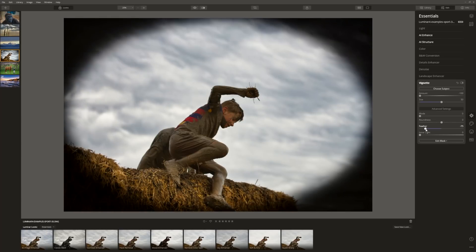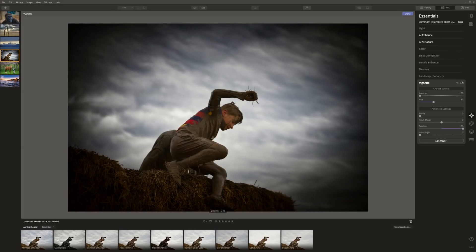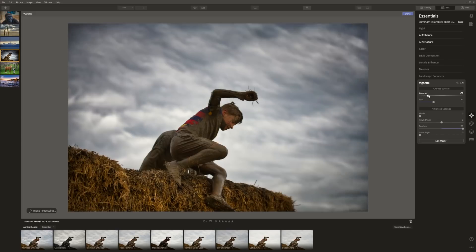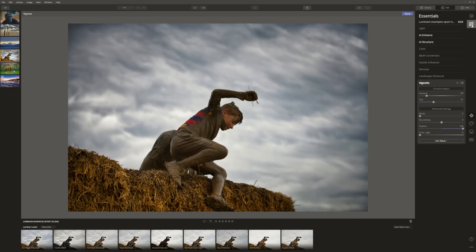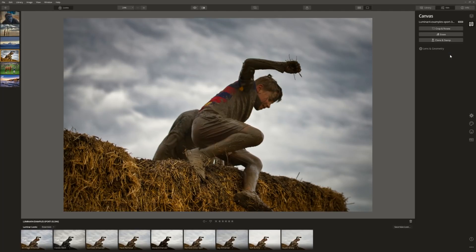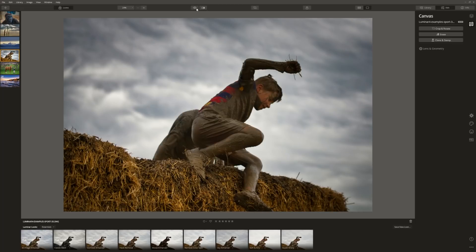Let's come down to our vignette and do a really strong vignette just so I can see what's going on. Let's feather it so it's smoothed out, bring the size in, and put the center right over my son. Now we know where it is, we can reduce the amount to something a lot more natural. Let's crop it, bring that down, and click done. One more edit in under a minute. Before and after — not bad for a one-minute edit.